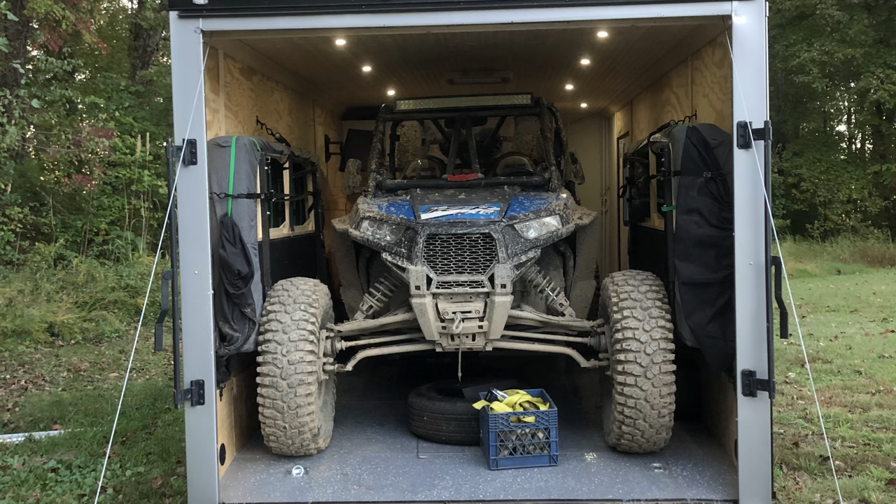The second reason is just because it's built so much heavier duty — the frame, the axles, etc. This is a spread axle trailer so it pulls down the road very, very well even loaded with the side-by-side in it. So I'll give you a quick walk around of the outside of the trailer.